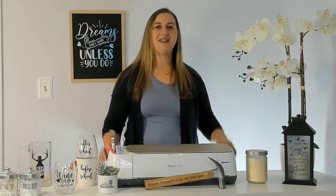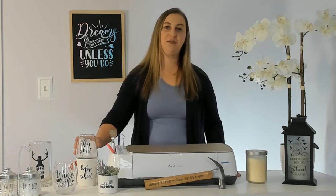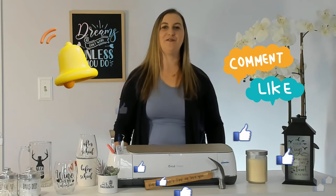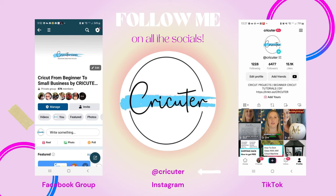And there you have it — these are some of the best blanks to use with permanent vinyl. Prep your blanks properly and you'll achieve professional, high-quality results every time. Another important thing to know is that you don't need to seal permanent vinyl; when applied and cured properly, it should last for years. If you found this video helpful, don't forget to give it a thumbs up, subscribe to my channel for more crafting tips and tutorials, and hit that notification bell. Join our Cricut community on Facebook to share your projects, ask questions, and chat with other Cricut enthusiasts. Thanks for watching and I'll see you in the next one.